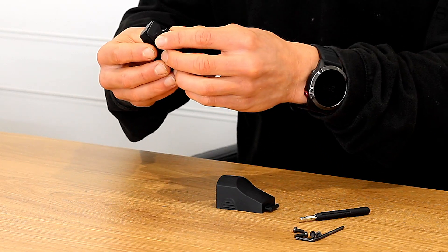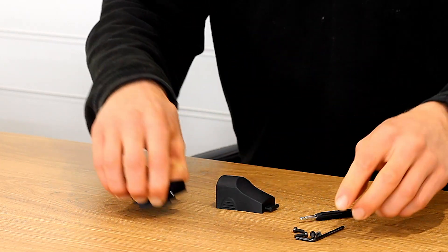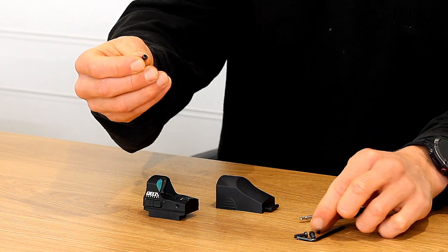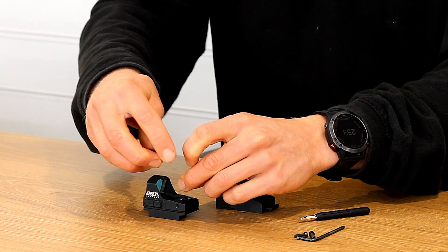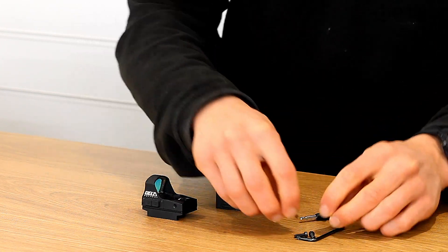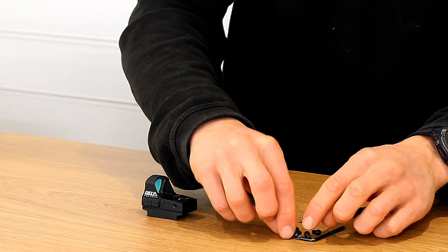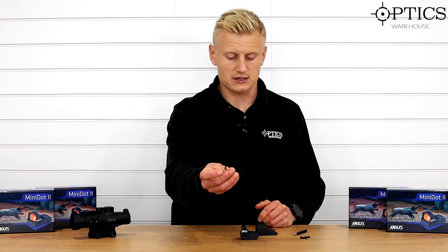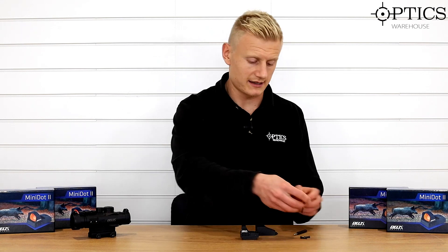They've done well on that and pitched it at the right price. It's a Weaver Picatinny base system that simply goes onto the bottom of the unit. You've then got your retention screws — you've got small ones, two of them, and they just go on top of the unit, or if you require the extra long ones they're also included. This is then simply secured to the base using the Allen key.